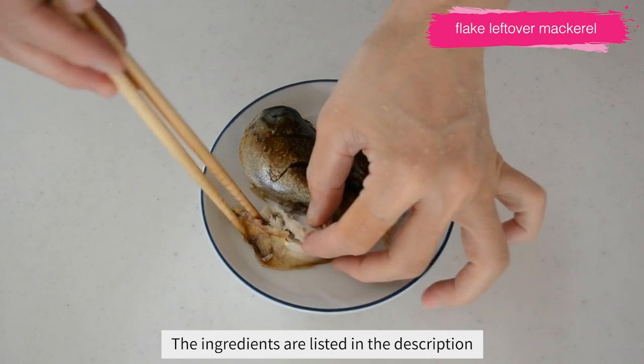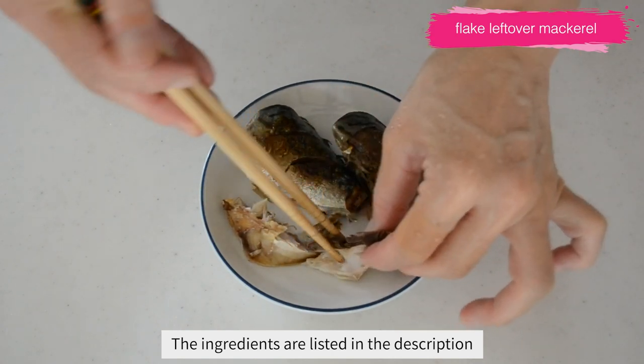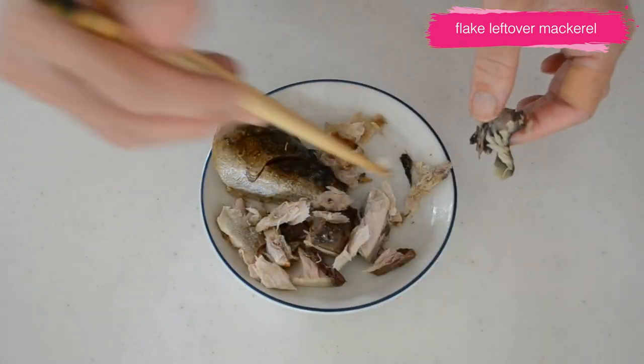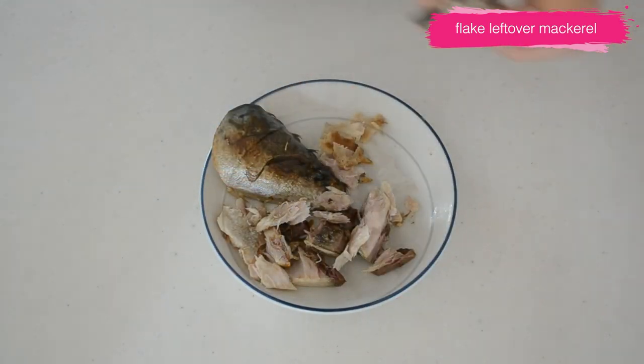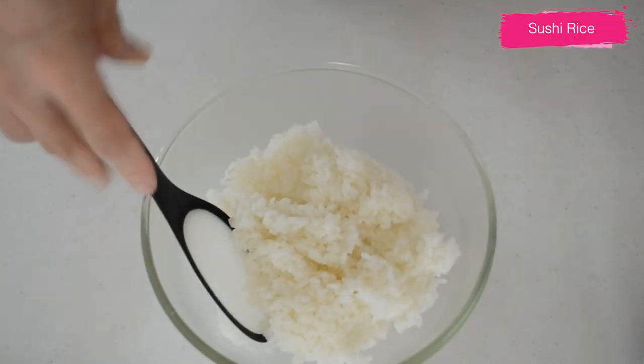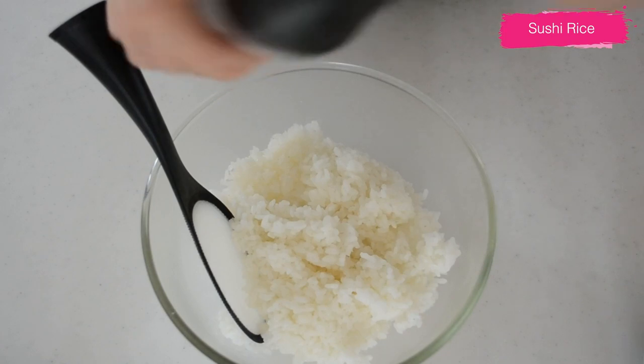Serve with refreshing cold somen noodles with it. Let's get started. First, flake the mackerel that is leftover from dinner last night. Or you can use a tail part that is not used for the main dish, for its small and slightly firm texture.